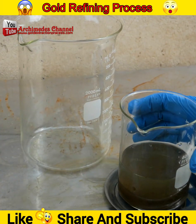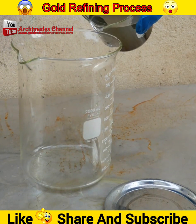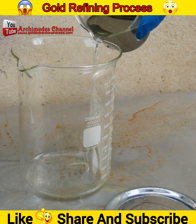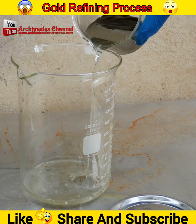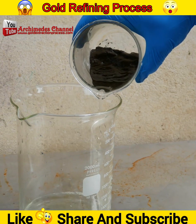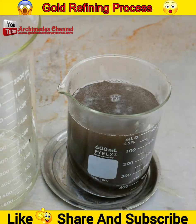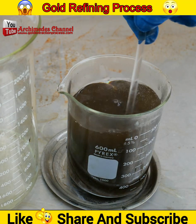Precipitated gold particles vary in size but tend to be small and float easily in the rinse water. For this reason, special care must be taken to avoid accidentally pouring off gold with the rinse water. Use hot water to clean the sludge powder.